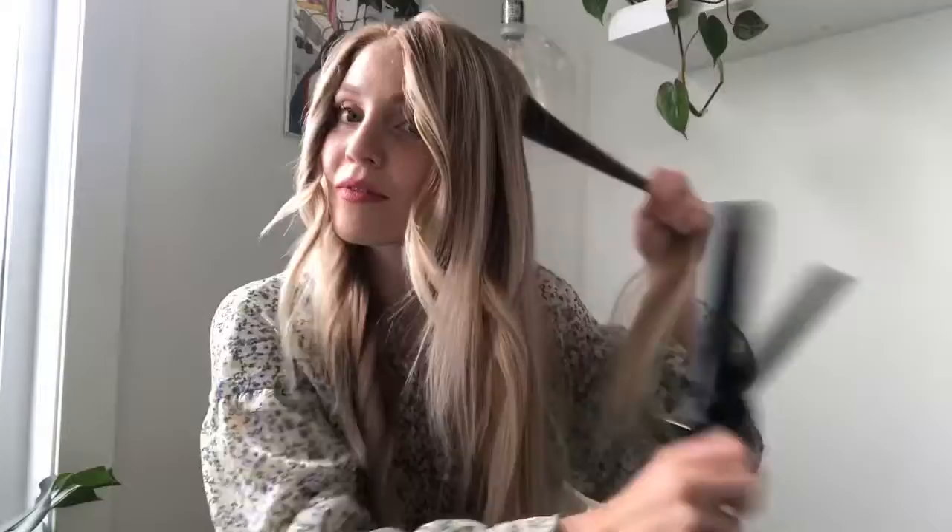I'm rolling these all away from my face. Once you get to the back, you alternate directions but use the same technique — starting at the root, letting it heat up, unraveling, and sliding through the ends. I'm going to finish the rest of the sides before I rake through.